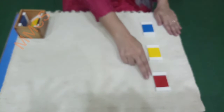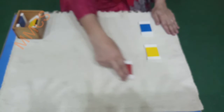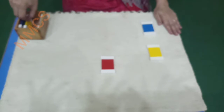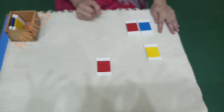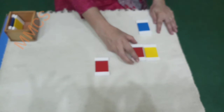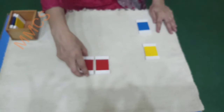Ok, first I will find out the same tablet for this tablet. Both are same? No. Both are the same colors? No. Both are the same color tablets? Yes.